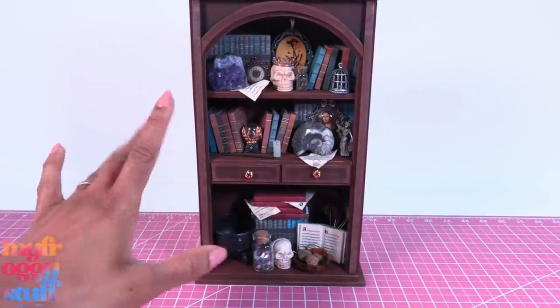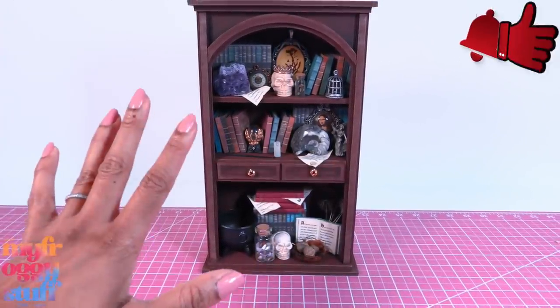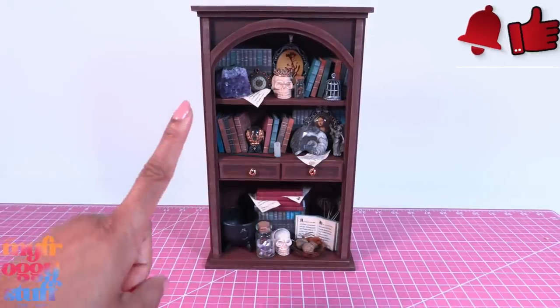Now that we have our cabinet of curiosities, I think it would be pretty easy to put together a witch room in a hidden doll room so we can keep all of our magic stuff in one place.